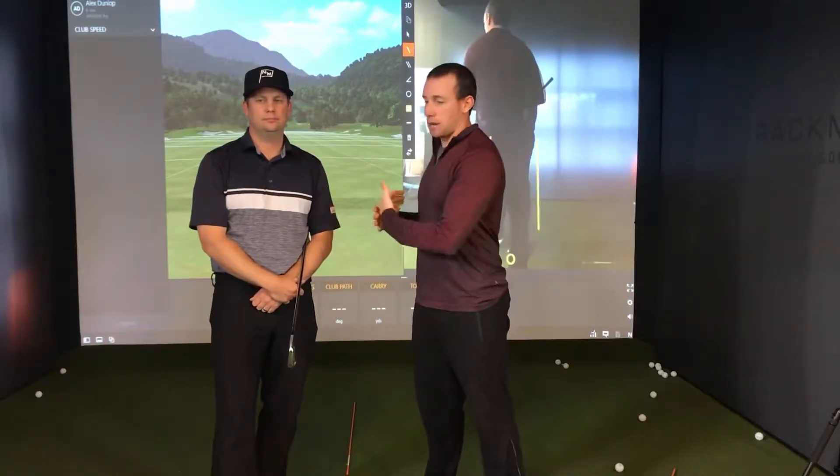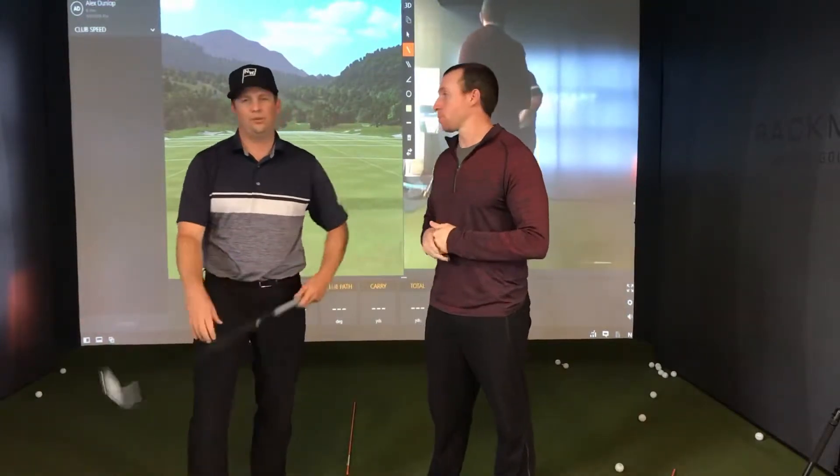Last up on our power sequencing exercises, we're going to talk about power in the upper body. This is probably the least important one, just because most of our clients — especially male clients — are already pretty good at producing upper body power. That being said, it is very important, and what Alex is going to talk through is how we get that last pull through the impact position on the downswing and how the upper body plays a big role in that.